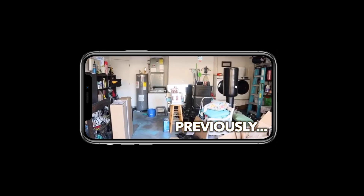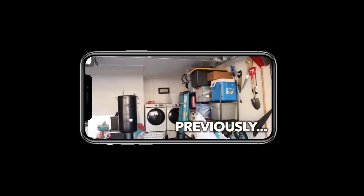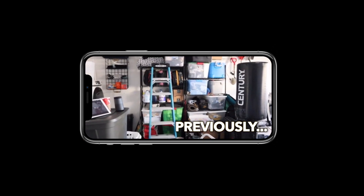Previously on Chair of the Creative — one episode prior to that, we installed these racks in order to clear more space for this gym area.